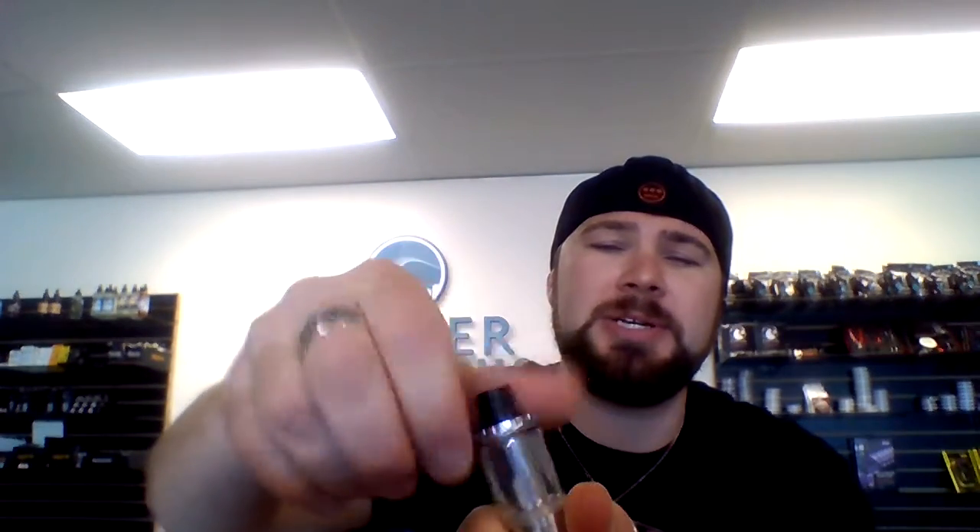My name is Dylan for Denver Electronic Cigarettes, and today I'm going to show you the Cleto by Aspire. Awesome little tank — runs 0.2 and 0.4 coils, top fill. If you look inside, that entire chimney structure is your coil, which is pretty awesome.